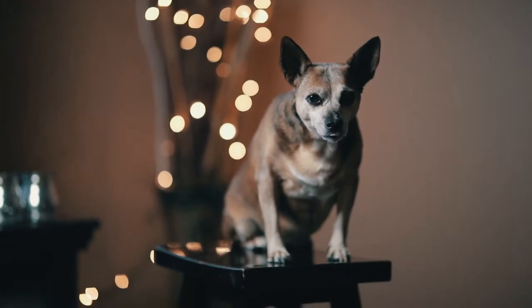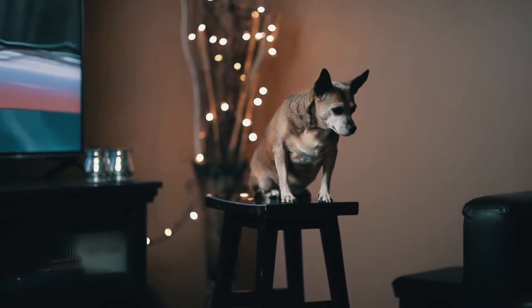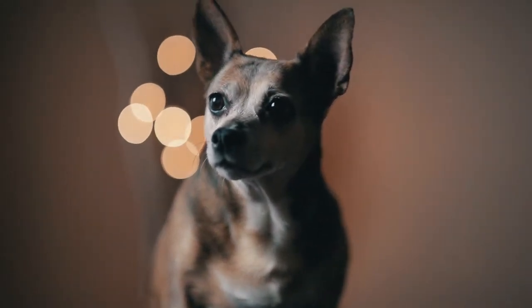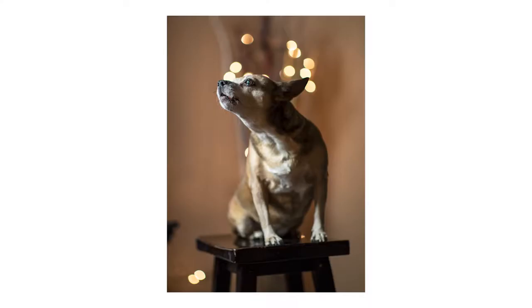Tip number two: try taking the pictures on an ottoman or a stool. The reason this is good is because it limits the amount of space your pet has to move around, so they'll stay still for you. And secondly, if they decide to lie down or have a nap facing the opposite direction of the camera, you can just move the ottoman or the stool and face them without having to wake them up, agitate them, and get them all riled up again.